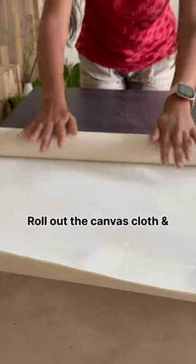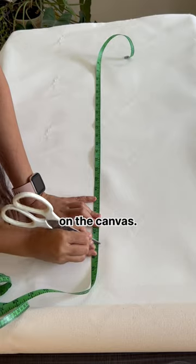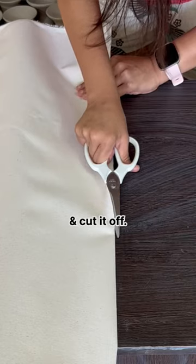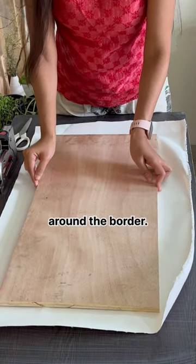Measure the length and the width. Roll out the canvas cloth and add 5 inches to the actual measurements on the canvas. Fold it well and cut it off. That makes it half an inch for the thickness of the board and 2 inches extra around the border.